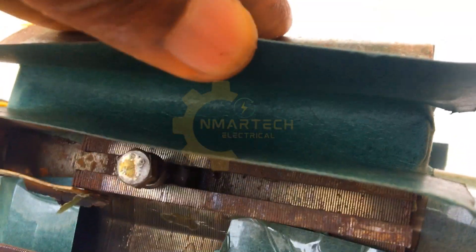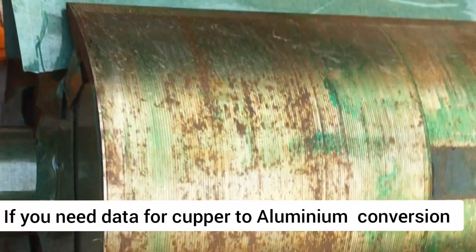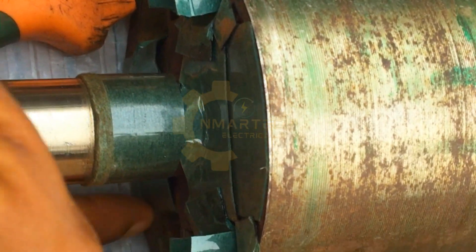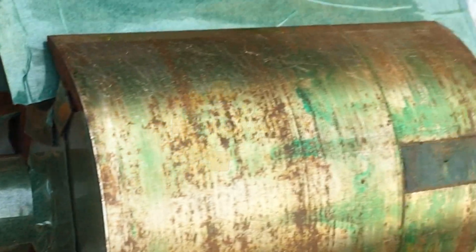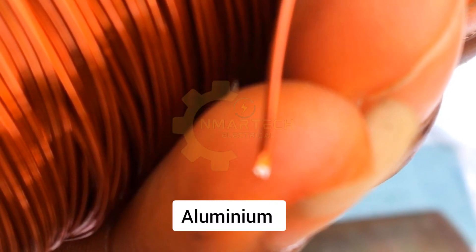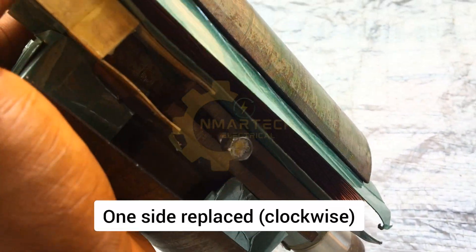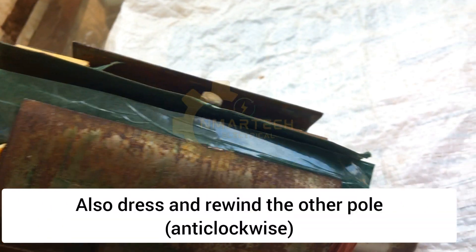I've carefully and neatly dressed this coil. I'll be rewinding this pole, after which I'll equally dress the second pole and rewind as well. The coil is divided into two — one per pole. Once again, if you want to know the correct gauge of aluminum replacement for a copper coil, let me know in the comment section. It's been neatly dressed to avoid any contact between the coil and the lamination core. As you can see, this is aluminum, not copper. One side has been rewound — you can see how neat it is — and I'm going to be rewinding the second pole as well.